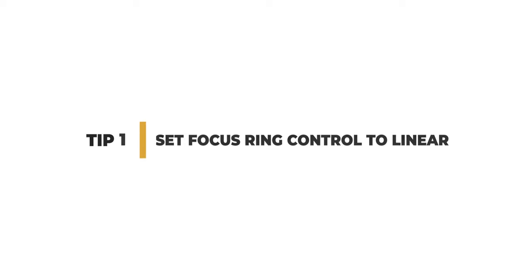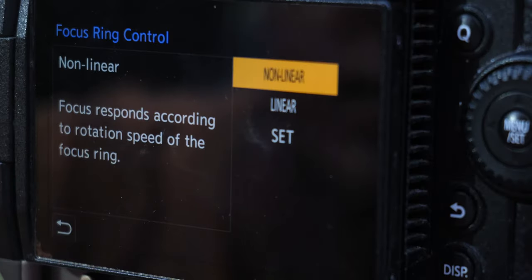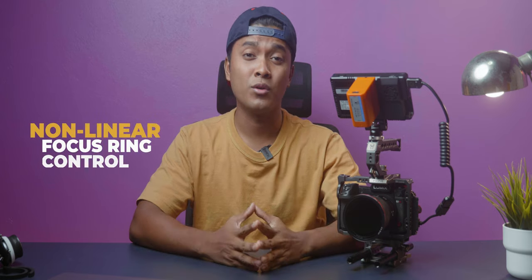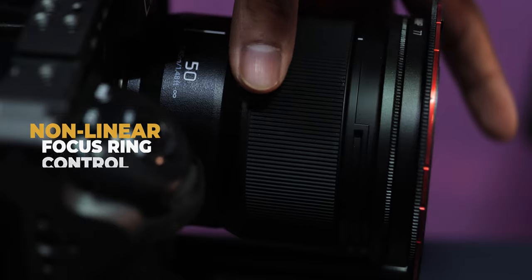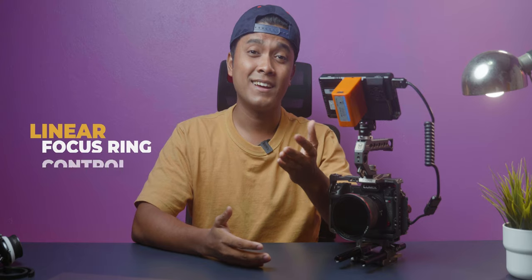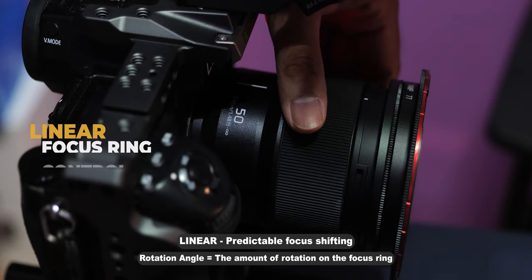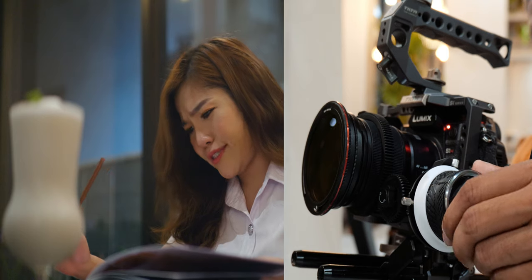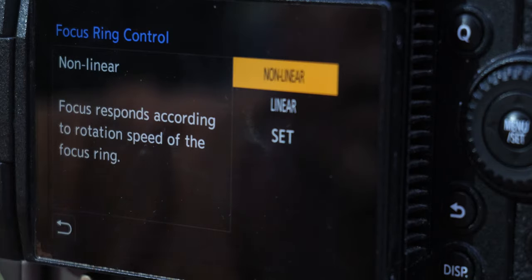Tip number one is to set your focus ring control to linear. There are two settings you should be aware of: non-linear and linear focus ring control. In non-linear focus ring control, the focus responds according to the rotation speed of the ring — you can change focus from point A to point B with different amounts of rotation depending on how fast or slow you turn it. In linear focus ring control, the focus responds only according to the rotation angle, so speed doesn't matter. To get from point A to point B, you always rotate the ring the same amount. This makes it more predictable and accurate, so I recommend checking your camera settings and switching to linear focus control.